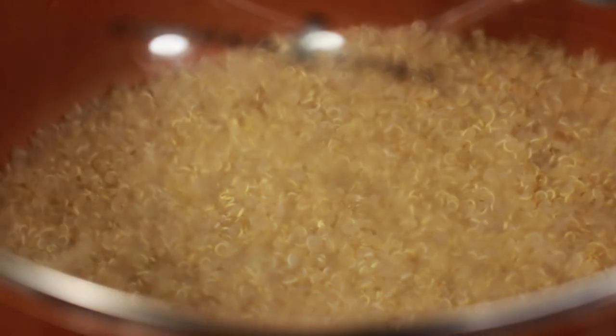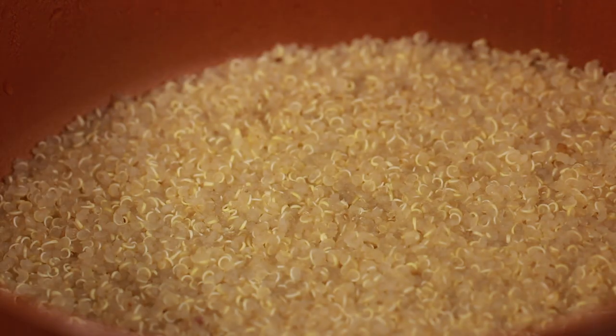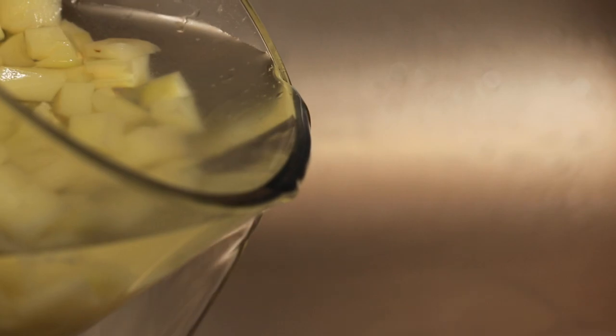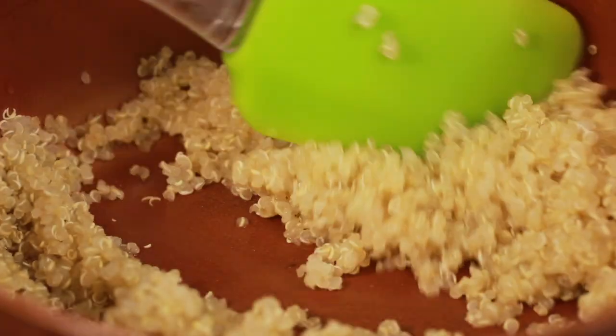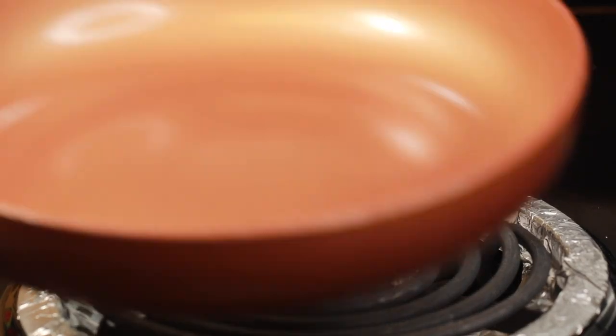Now let's get back to quinoa. As 15 minutes is up, switch off the flame but do not lift the lid — let it be covered for 5 more minutes so it becomes soft and fluffy. Now remove excess water. You can see the potato is cooked and even the quinoa is cooked to puff — soft and fluffy.